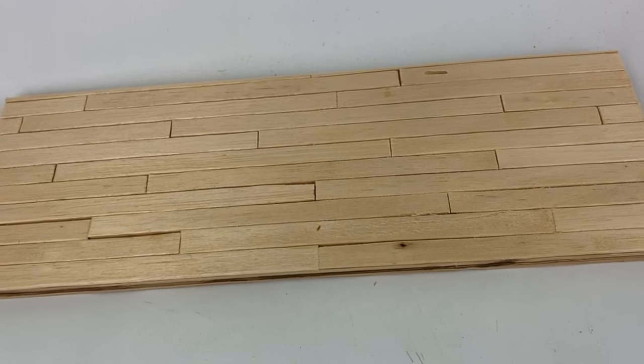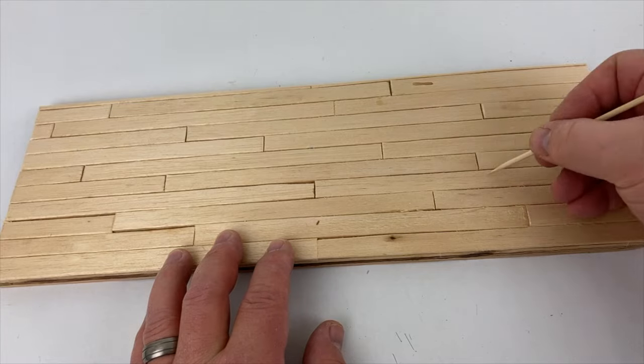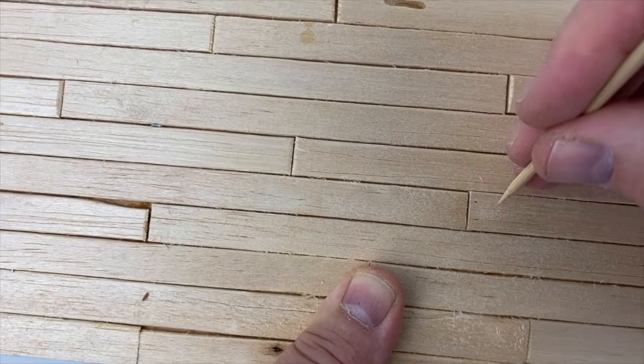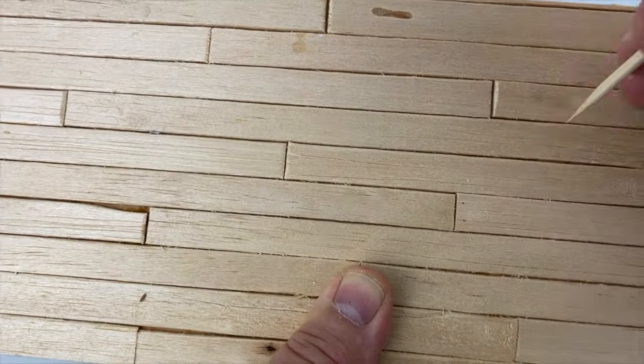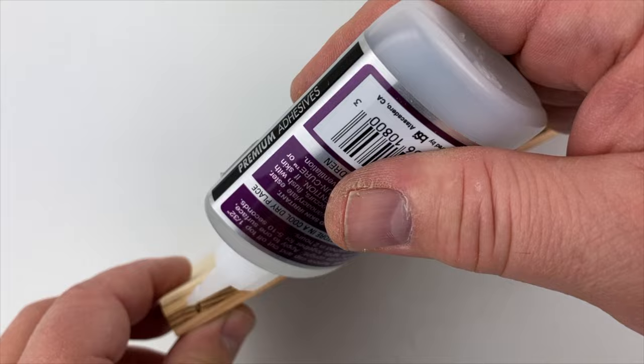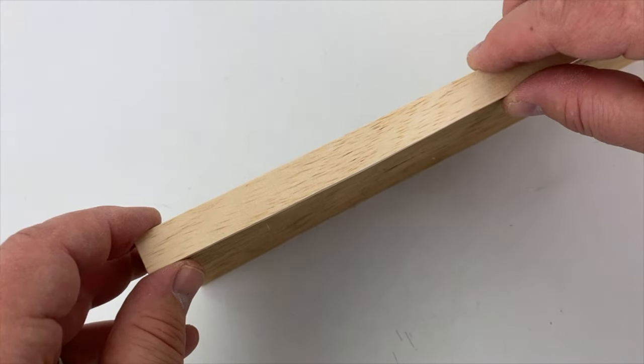And here's the completed wooden floor. Looks pretty convincing, but we're going to use a sharp skewer to add some texture and some nail holes to the floor. Next, we add a piece of balsa wood wrapped around all sides of the plywood board to hide the plywood.